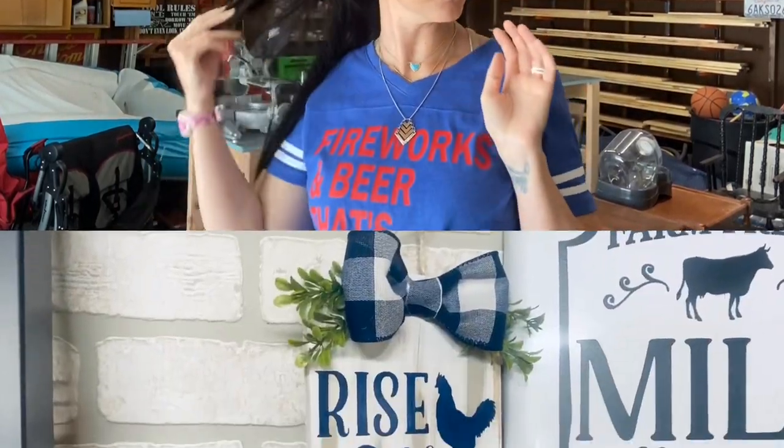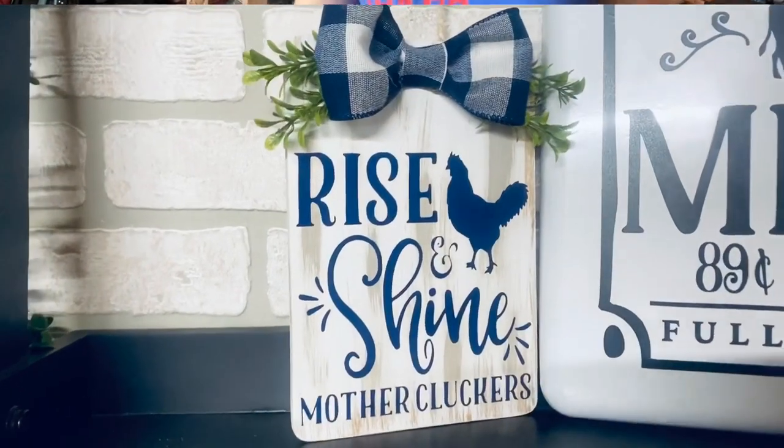Today I'm going to be bringing you some easy farmhouse decor. These are very simple. I even added in an extra bonus one because I kind of felt like it was cheating because it's so easy. So I'm going to add in another one, so it'll actually be four DIYs. We're going to go ahead and get into those and I hope you guys enjoy it.